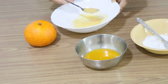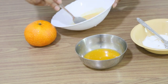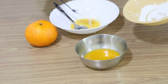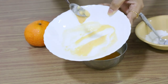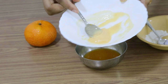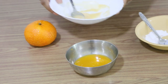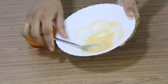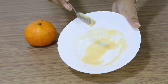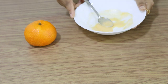It helps our face to brighten with oats and orange. It is a fruit that has vitamin C and vitamin E. It is good to use vitamin C and vitamin E — it helps our skin. We are going to use the oats and scrubber. Now, apply it on the face.